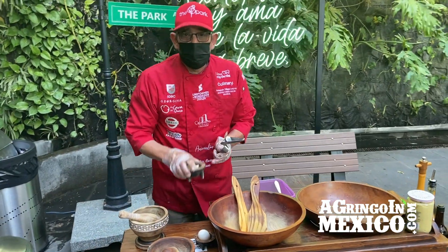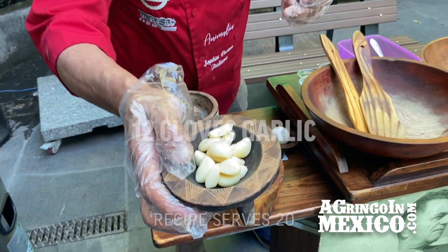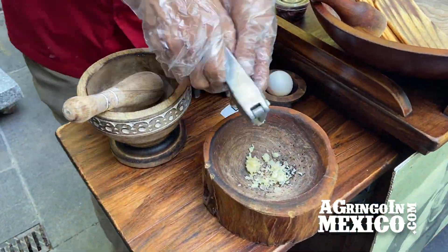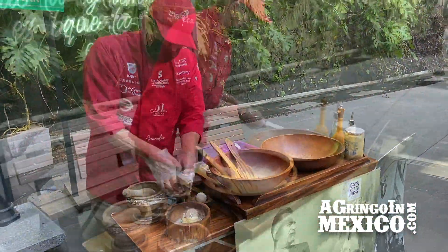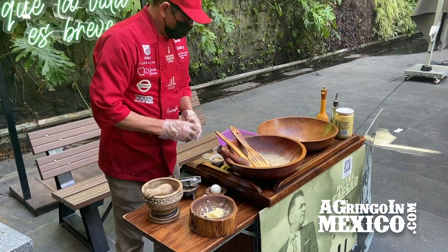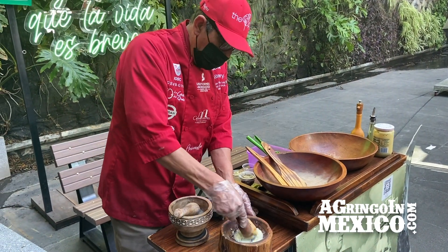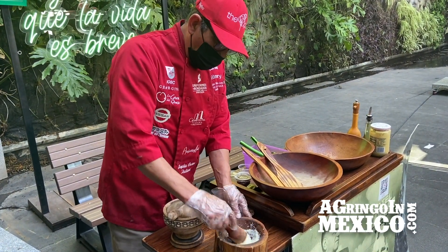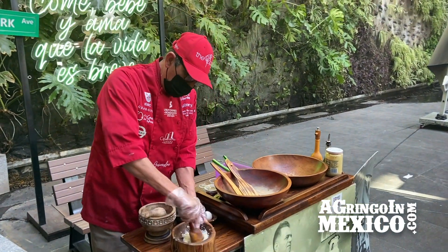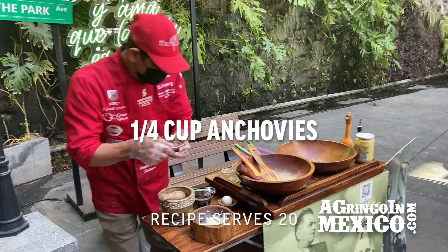The first ingredient is garlic. Garlic. Now, Karen, we'll put a lemon. And we'll mix the ajo here with the wood, so that it's all the aroma of the ajo with the lemon. The anchoa — anchovies.